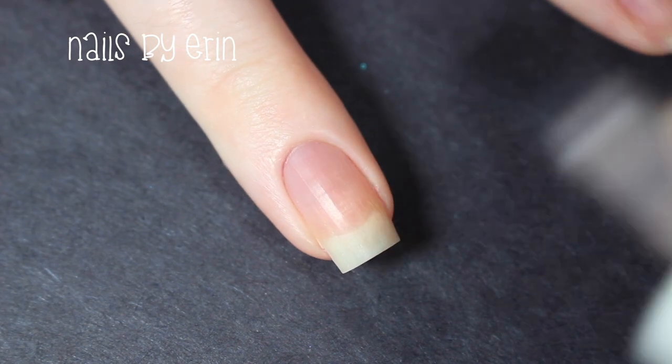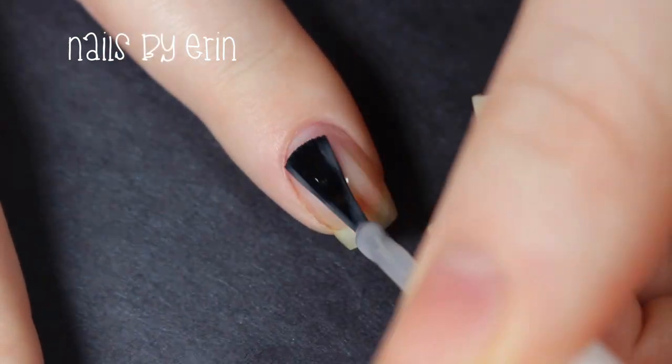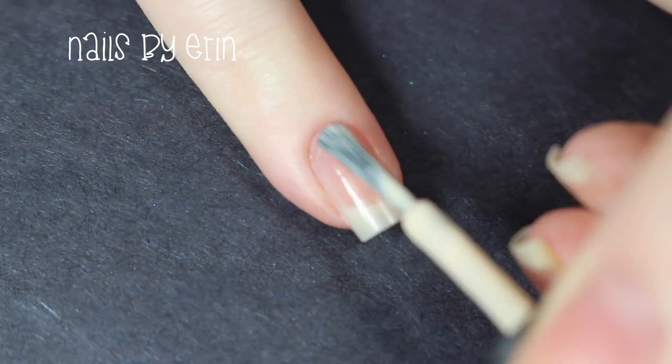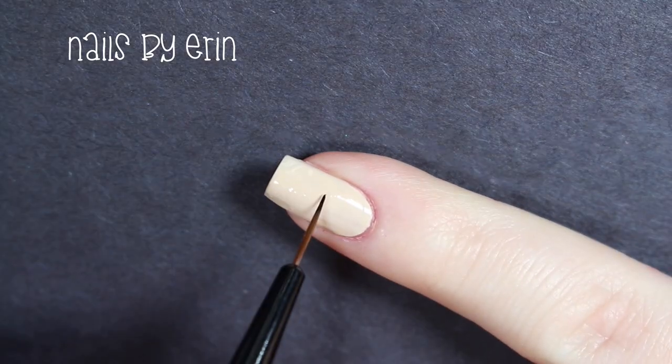First I'm applying a base coat to all my nails. Then I'm taking this light nude nail polish by Salon Perfect called Whipped Cream Kisses and I'm painting my pinky with it.